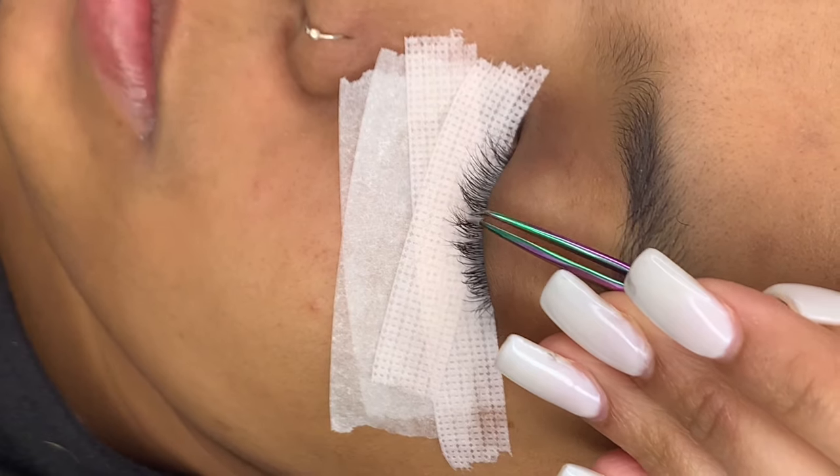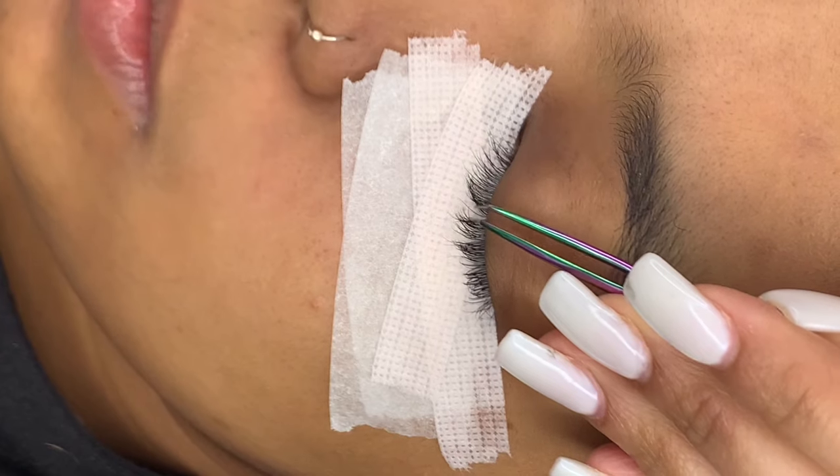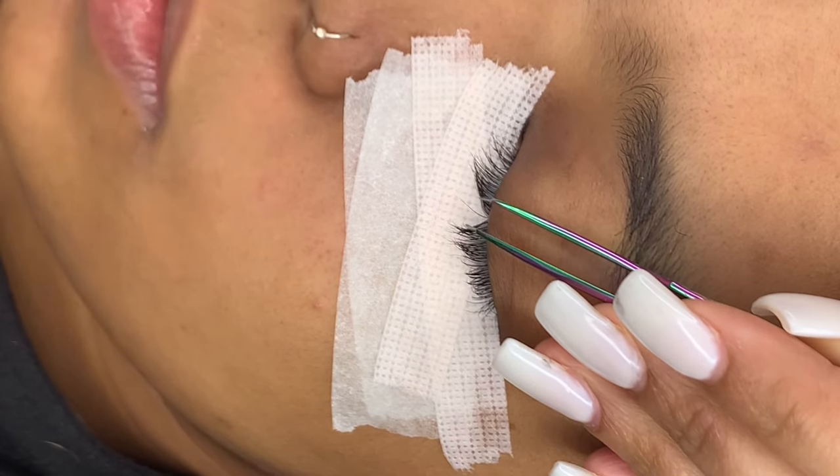You're going to go in almost closed. Once you see that you have one lash in between your tweezers, you're going to open wide and rest on the tape.